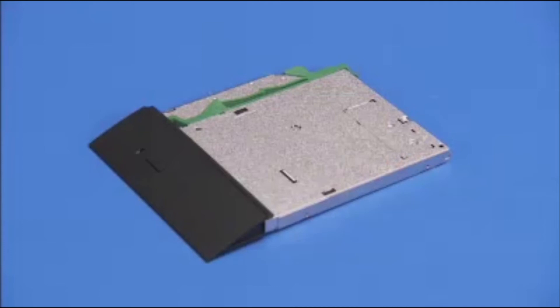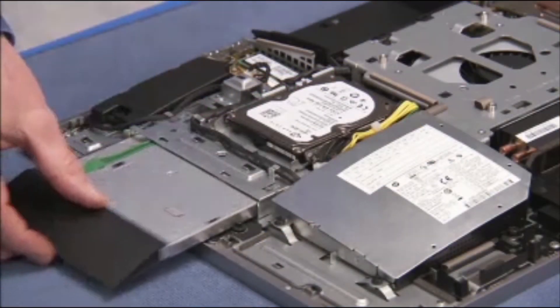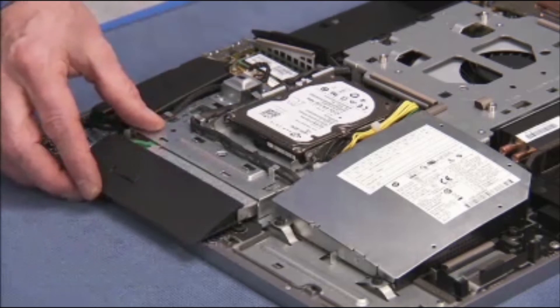To replace the optical drive into the unit, slide the drive into its drive bay at the side of the PC until the green release latch snaps into place.